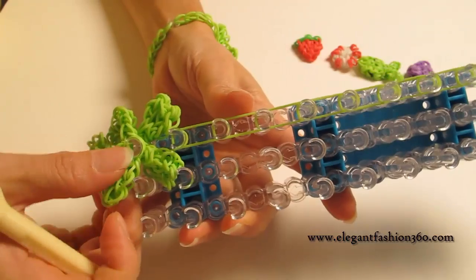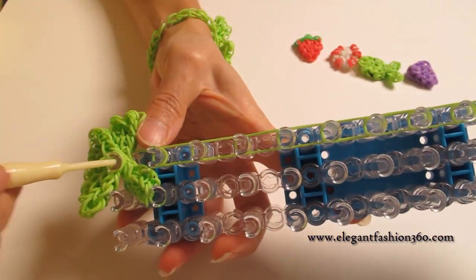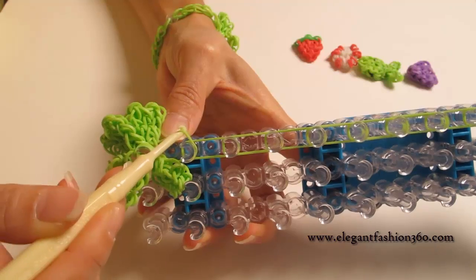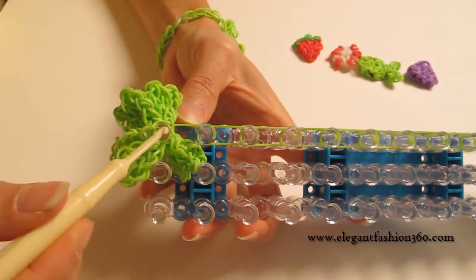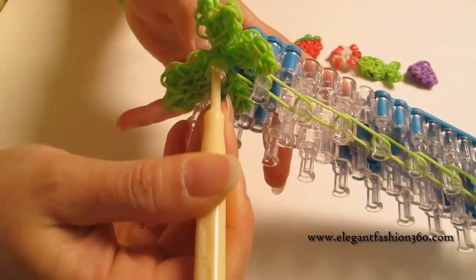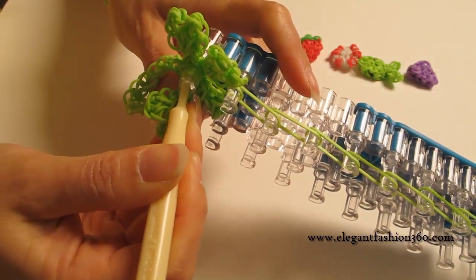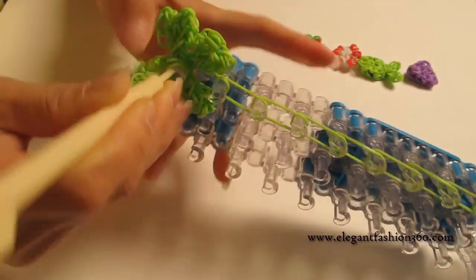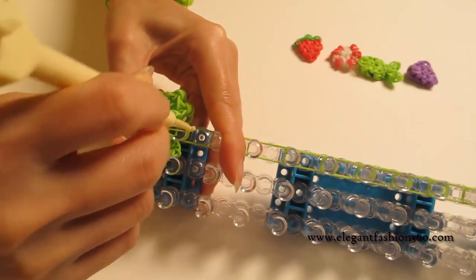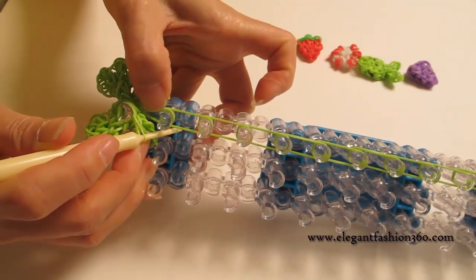Now go inside here through all the bands and find this band — the last one. It should be the last one. Carefully hold on to all the bands here and grab it. After you grab it, you should see a little teardrop here. That means you grabbed the right one.